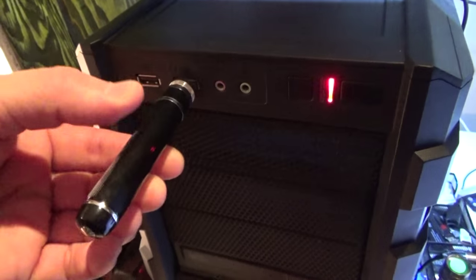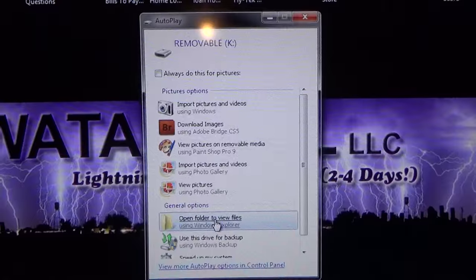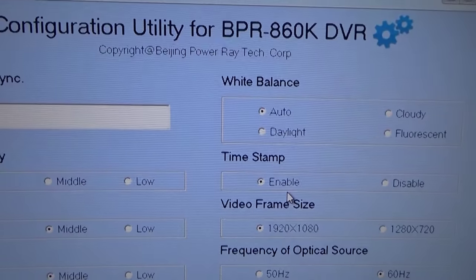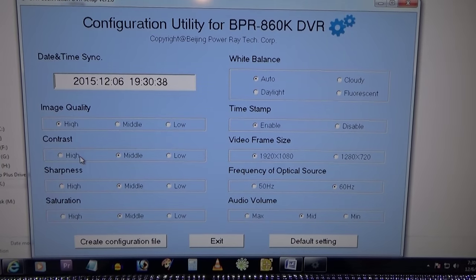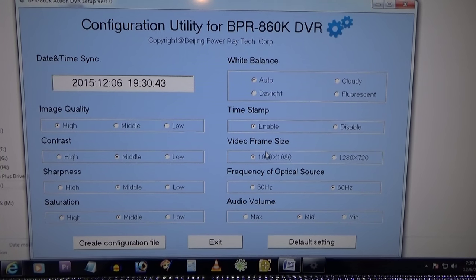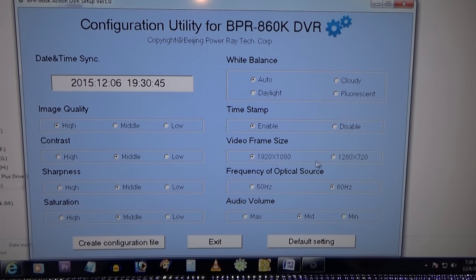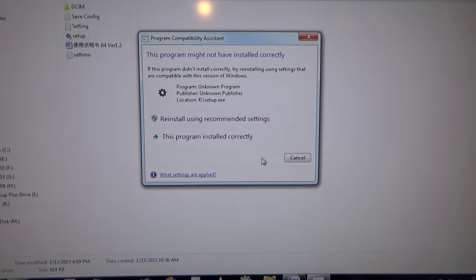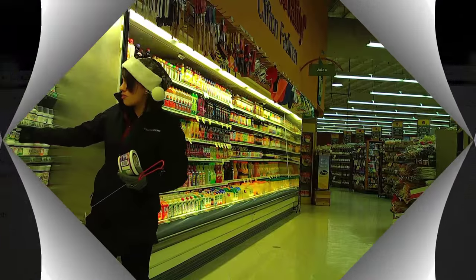Configuring the spy pen couldn't be easier. Just plug it in, run the setup software which is permanently located on the internal memory, and change settings with a mouse click. You can adjust image quality, contrast, white balance, enable or disable a timestamp, change from 720p to 1080p, and set the audio volume. When finished, just click the button and the config files are automatically written onto the device.